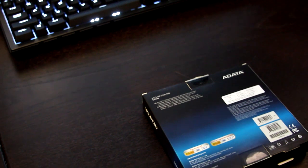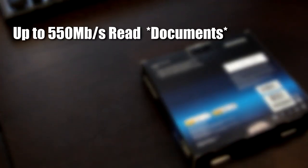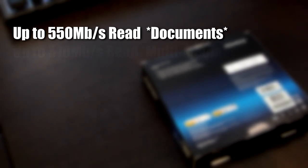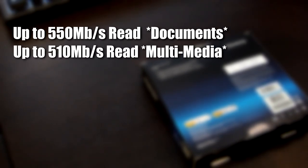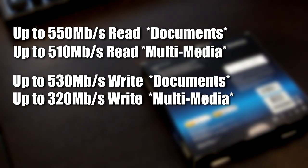Not only does it include the migration software, it also includes a 3.5-inch bracket in case you have a case that doesn't support a 2.5-inch drive — you can use the adapter and mount this anywhere you could put a standard-sized hard drive. When it comes to read speed, it is up to 550 megabytes per second for documents and up to 510 megabytes per second for multimedia data. For write speed, you have up to 530 megabytes per second for documents and up to 320 megabytes per second for multimedia. That's pretty fast and a lot faster than the M4 I'm getting ready to replace.